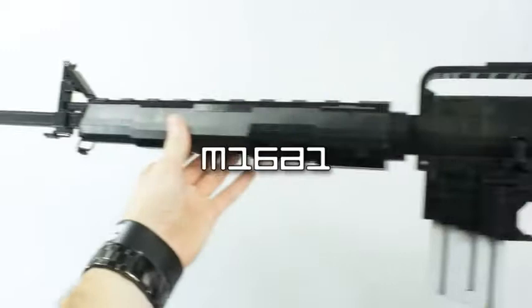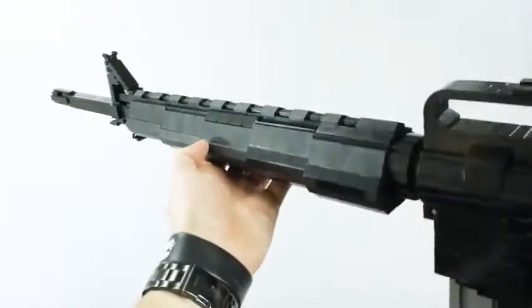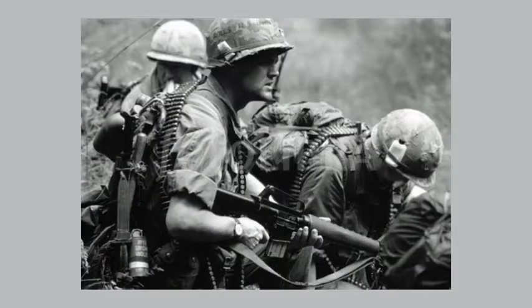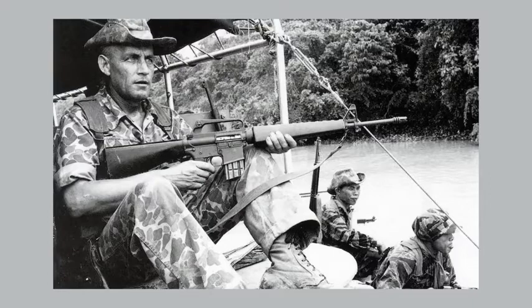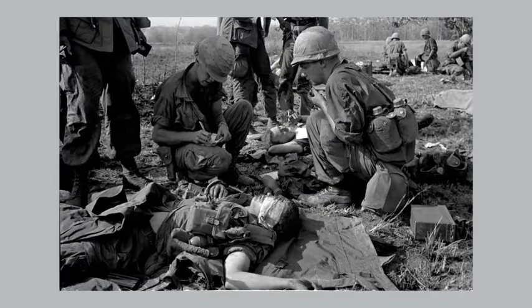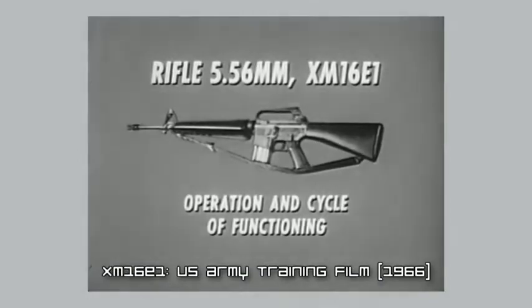The M16A1 is technically the finalized version of the original M16 rifle design, which was designed back in 1956 by ArmaLite. It was the rifle of choice for American forces in the jungles of Vietnam starting in 1965. American troops were initially fitted with the original M16, but ran into multiple issues from the rifle poorly interacting with the jungle environment, giving it a horrible reputation, and it was well known that something had to change.